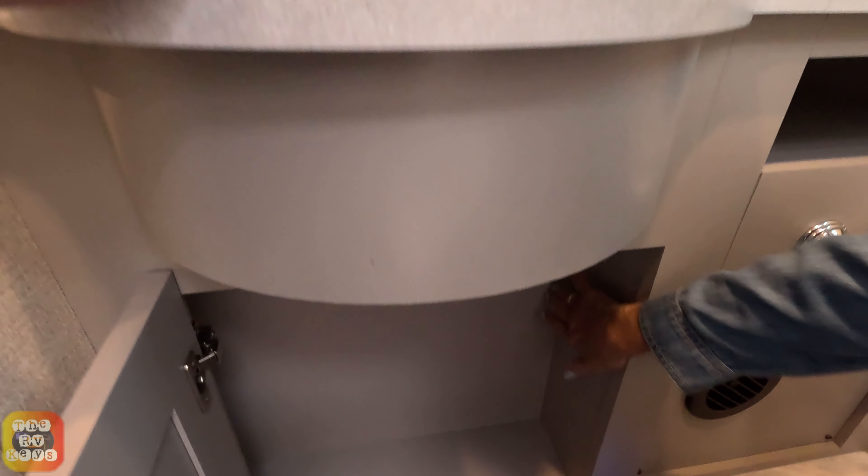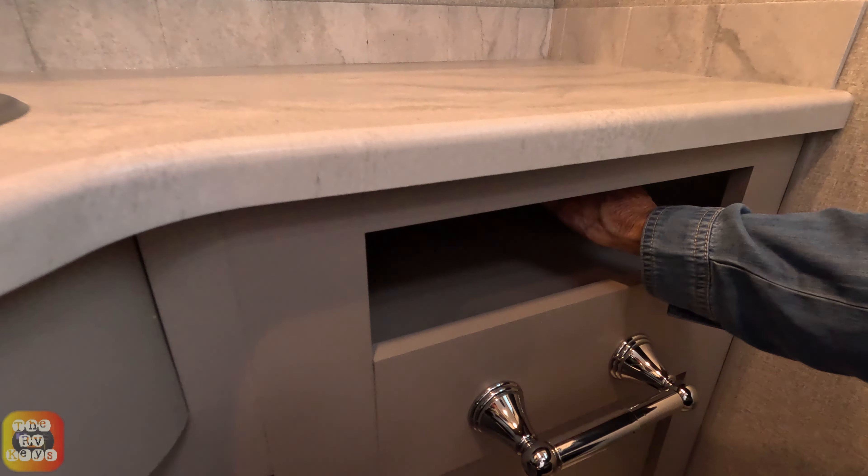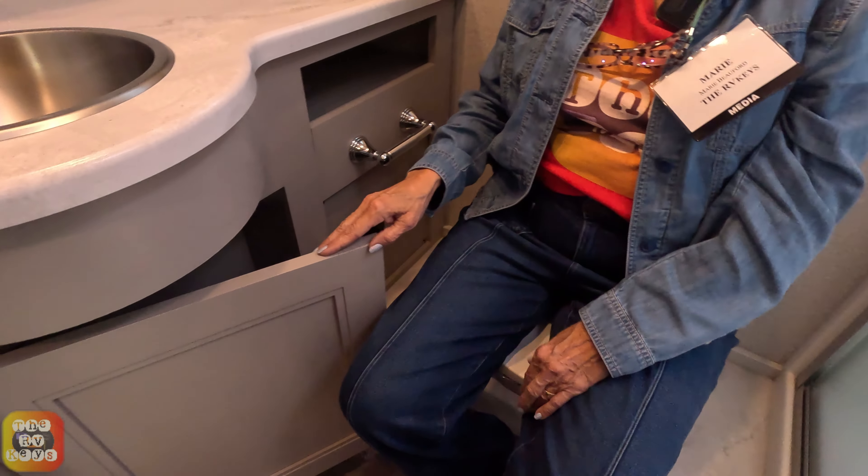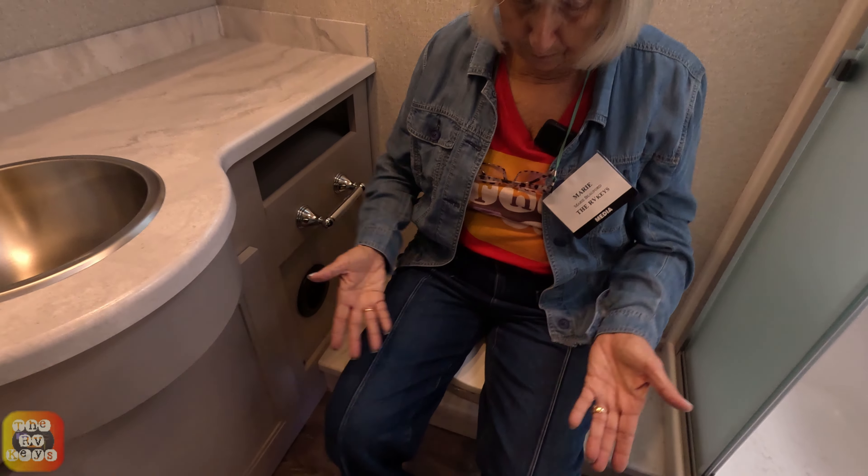Below the sink, there is a small space that does open — a little cubby for toilet paper storage and a toilet paper holder. The toilet is on a platform, and it feels comfortable — just the right height, not uncomfortably tall.